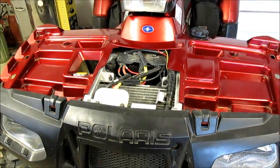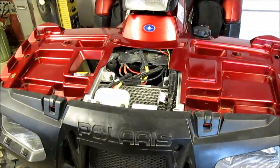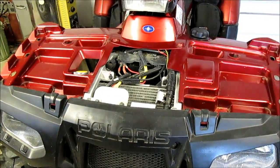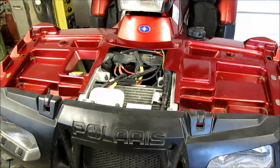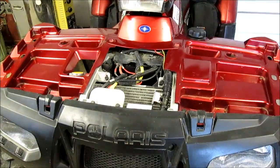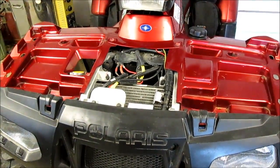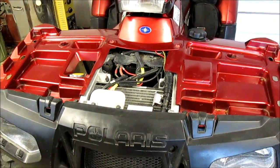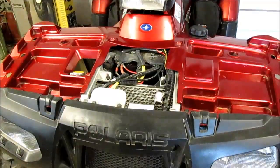I had some problems a while back with my Flaris Sportsman XP850. It started quit working and at the time I was in the bottom of the gulch. I had to figure out how to get out — I ended up using jumper cables to get it started.